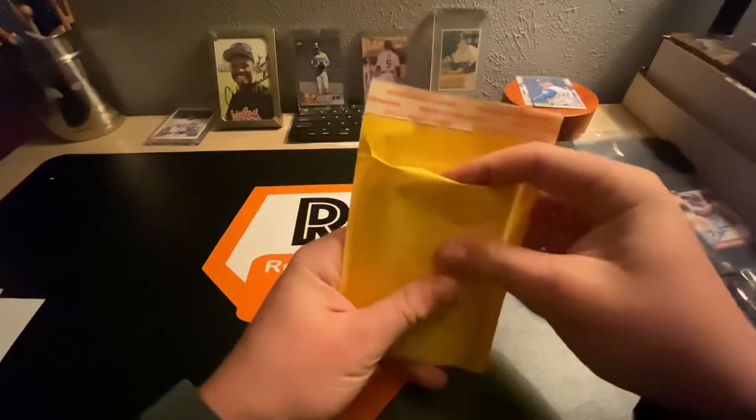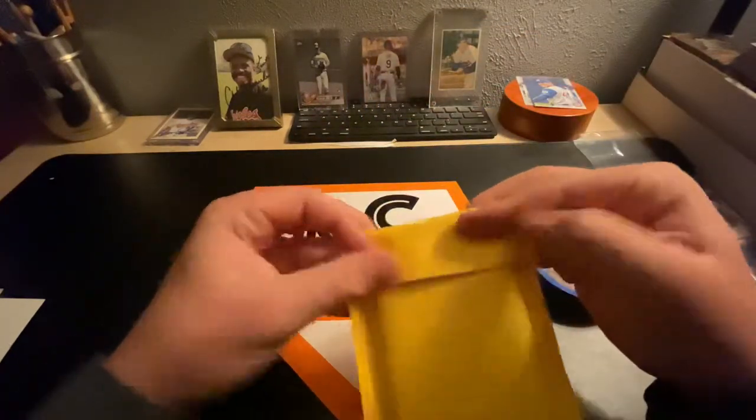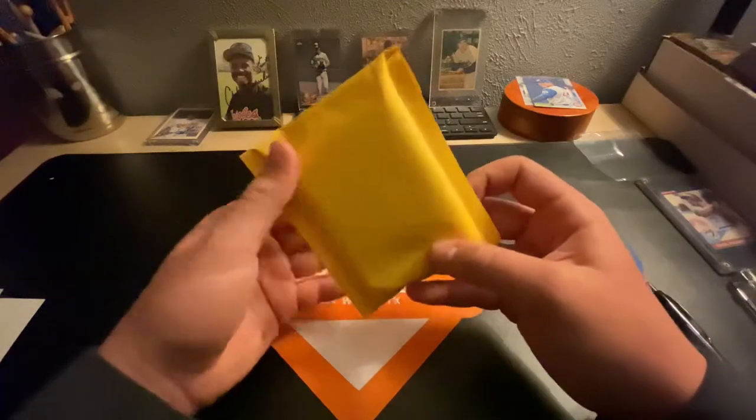Now, this is the first time I'm using one of these — they're pretty small. But then you just seal it, rip this off, seal it, and then you are good to go.